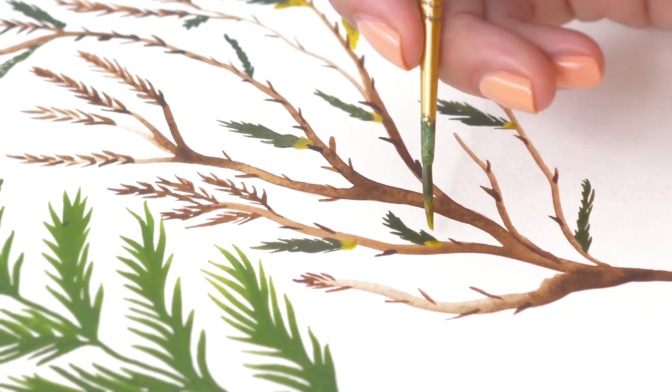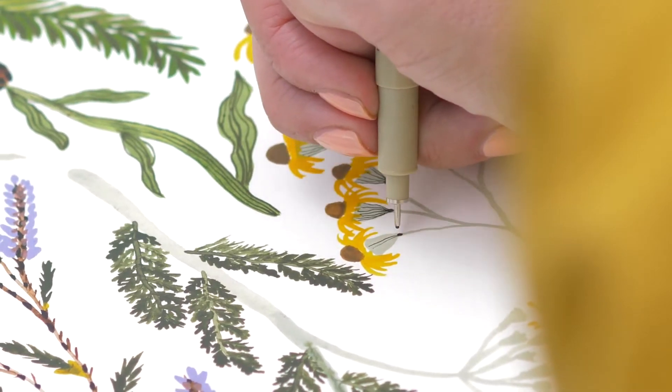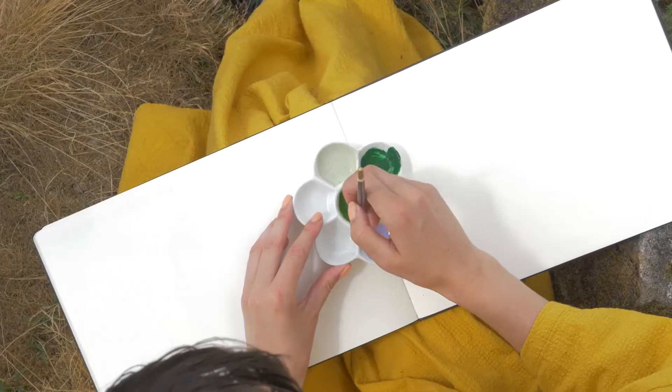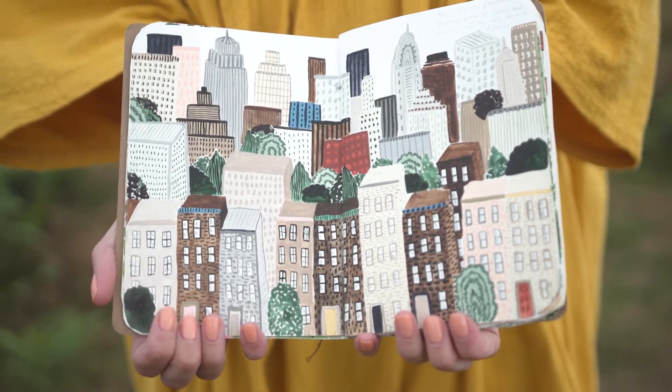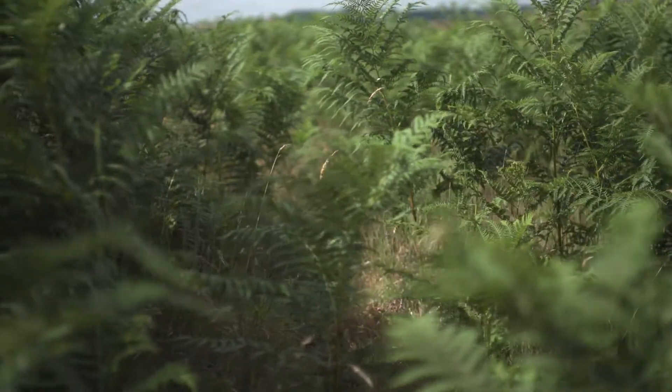My name is Sara Boccaccini-Meadows. I'm a textile designer and illustrator. I am from the Peak District but I live in New York, and whether it's ferns from the countryside or weeds from the street, you can really paint anywhere.